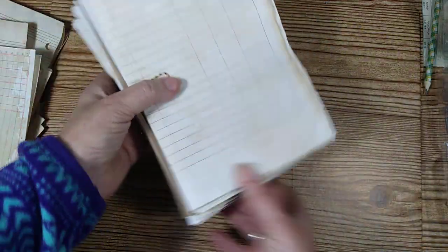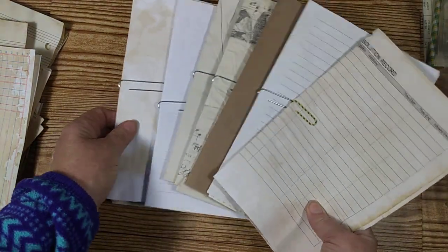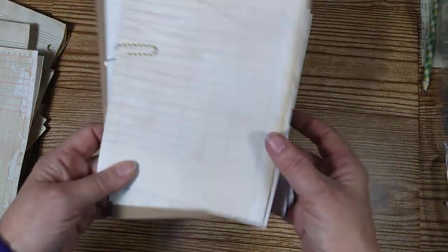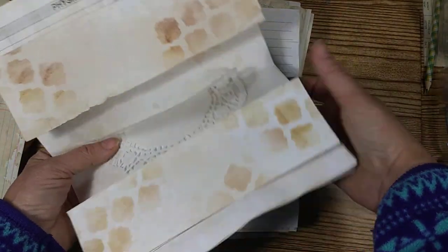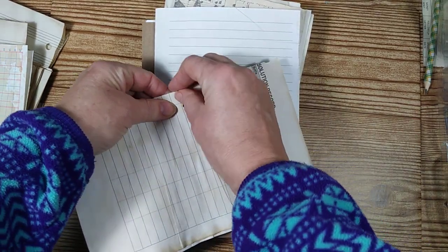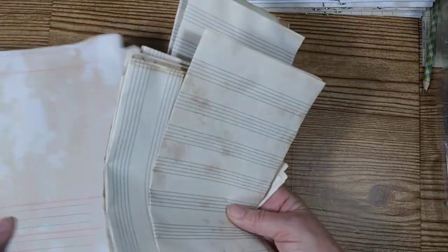I pre-assemble a bunch of these signatures with different papers already combined so that I have them all ready to go. That way when I want to do a journal, I can just grab my pre-made bundles — I put either three or four pages together in a bundle. It really saves a lot of time and energy instead of trying to gather everything when you're in the middle of a project.